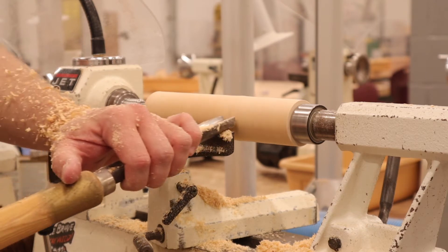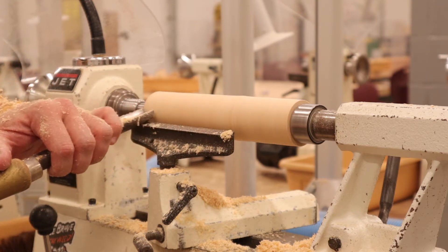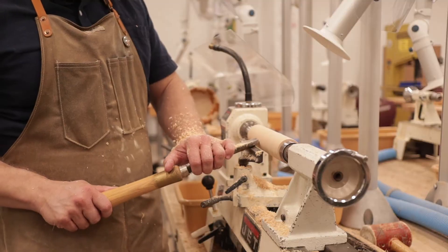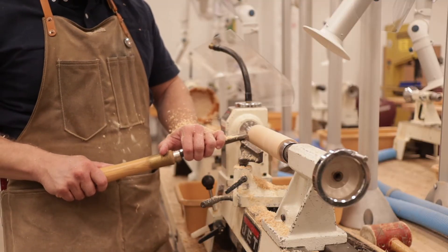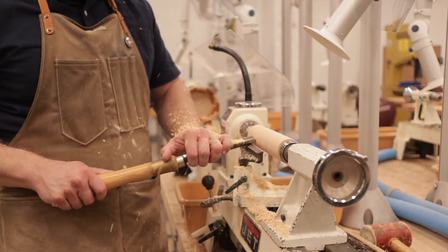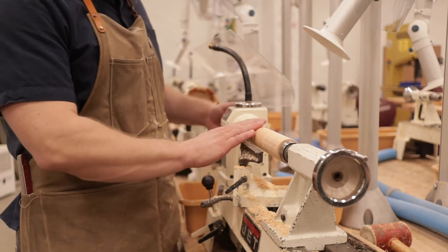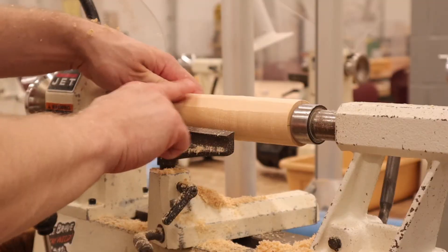Remember, you can hold the gouge overhand like this, or underhand like you saw earlier. Just make sure you keep a consistent angle and that it's perpendicular to the wood. Still not quite round.